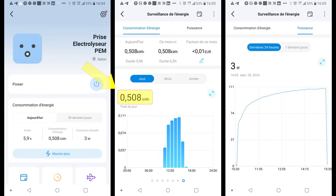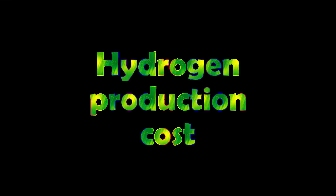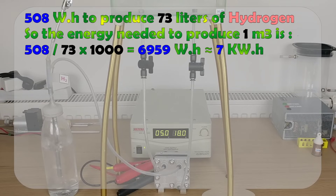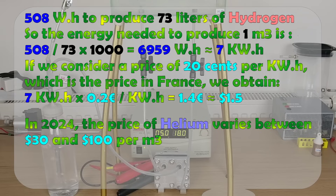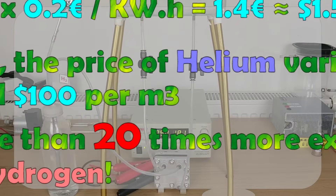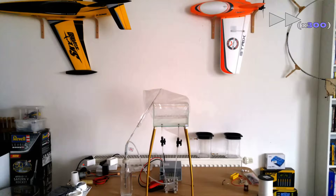Let's look at the electrical consumption measurements. Here are some screenshots of the mobile app for the connected plug: we used 508 watt-hours of energy to inflate a balloon with a volume of 73 liters, which amounts to about 7 watt-hours of energy consumed per liter produced. To produce one cubic meter, the energy needed is about 7 kilowatt-hours. Assuming a price of 20 cents per kilowatt-hour — the rate in France — the electrical cost to produce one cubic meter of hydrogen amounts to €1.40, or approximately $1.50. In 2024, the price of helium varies between $30 and $100 per cubic meter, that's more than 20 times more expensive than hydrogen. If you have many balloons to inflate, the purchase of the PEM electrolyzer will quickly pay for itself.